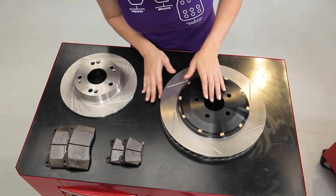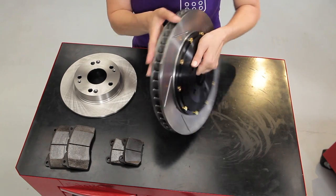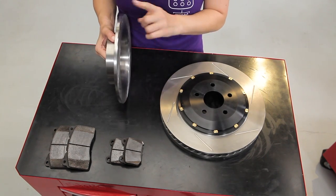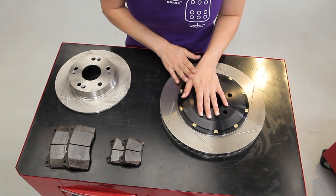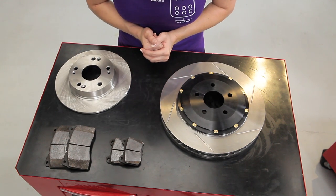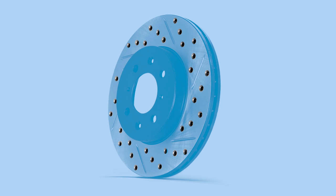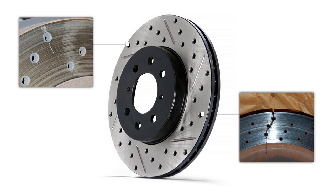The two types you'll see will be vented, where the middle of the rotor has vents to aid with cooling, and solid rotors with no venting. Most modern cars feature four-wheel disc brakes with vented rotors in the front and solid rotors in the rear, since the rear doesn't contribute as much to overall braking. As far as rotor surfaces go, it used to be that drilled and slotted were the bees knees — they provided exceptional venting of gases that build up from all the friction, and it didn't hurt that they also looked pretty cool. Over time, though, it was discovered that those holes drilled into the rotors created stress points that made the rotors susceptible to premature failure.